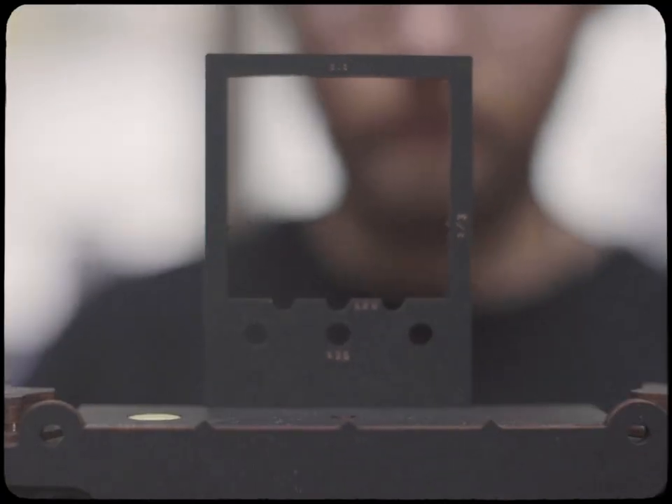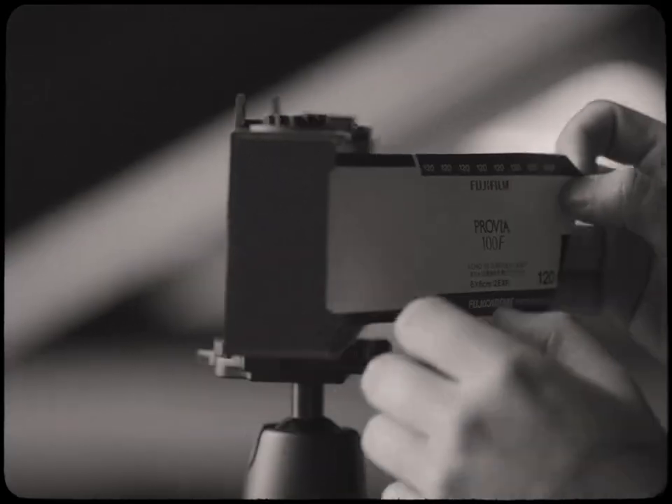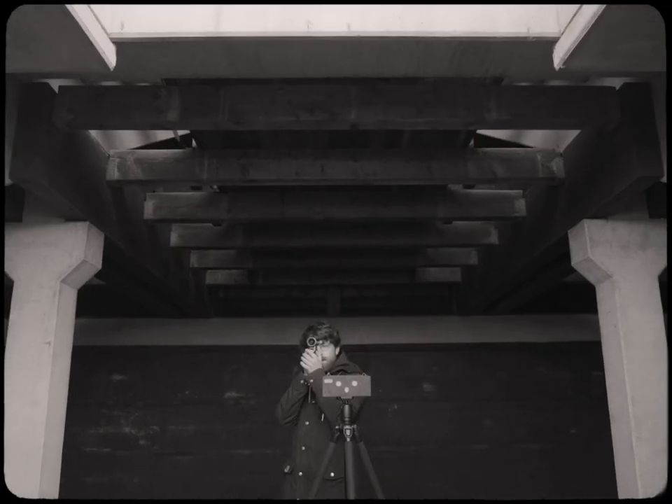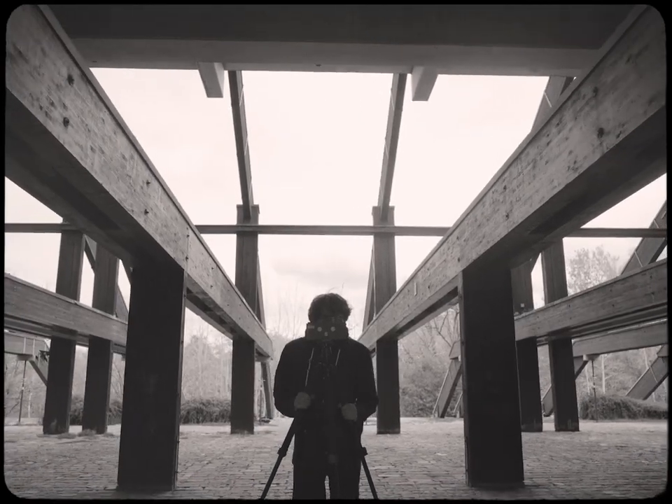I've developed a new aiming method that works great with the interchangeable viewfinders. There is also a special feature for architecture lovers. With the optional rise and fall function, you can avoid keystoning without tilting the camera.